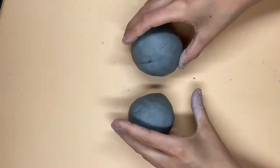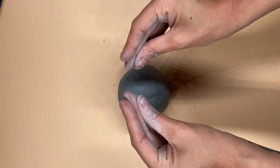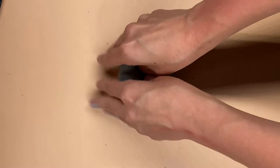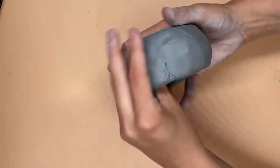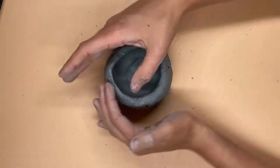The next step is to get your lobster pinchers ready. Put your two thumbs into your ball of clay, pushing all the way through the clay but not breaking the bottom. Then you're gonna start making your pinch pot, slowly working your hands and fingers around the clay in a circle.